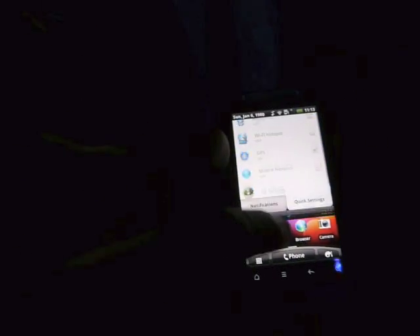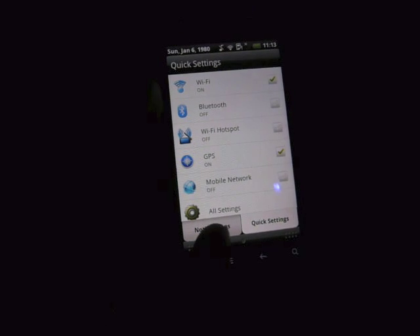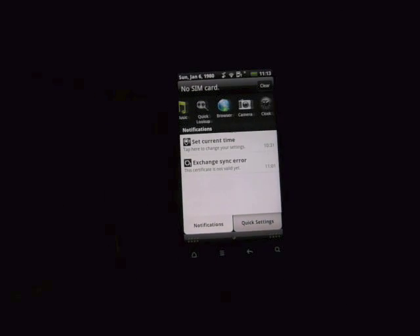When you go into the handset itself, you can actually access your settings by scrolling down. And also for notifications, they're still there, but you can also see what was running on the handset, which you couldn't do before.